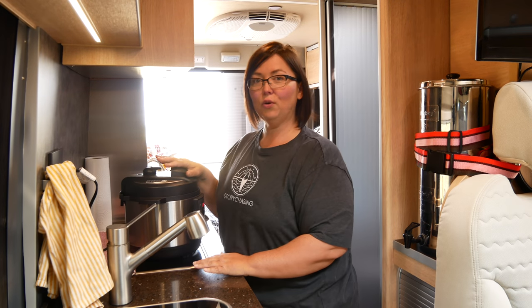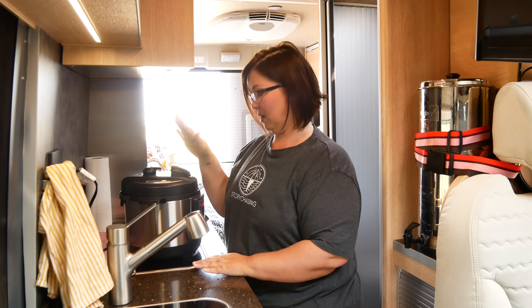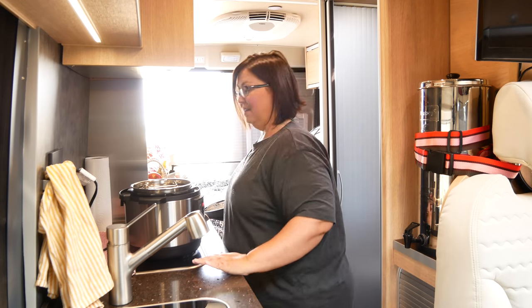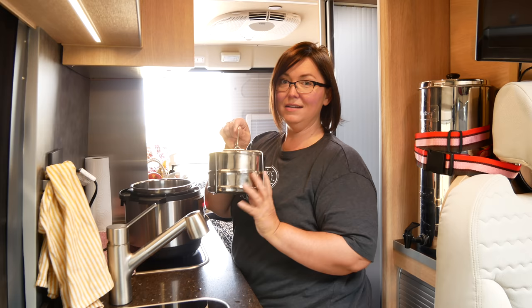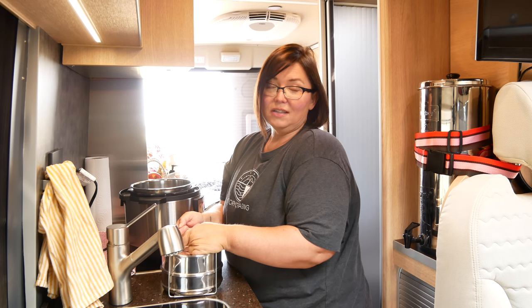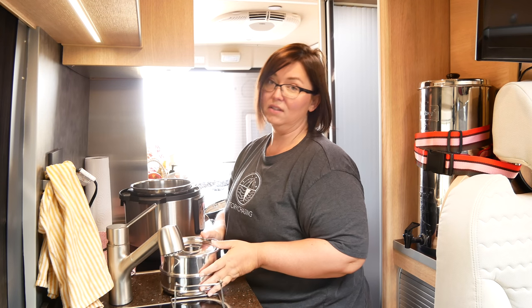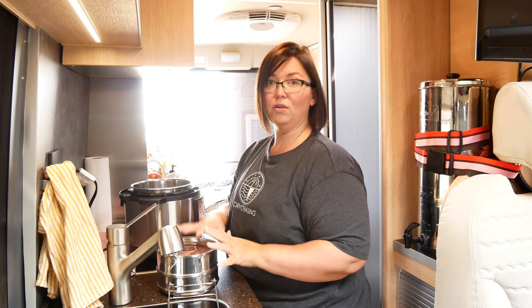I used to have a six-quart Instant Pot when I had my sticks-and-bricks house, but I downsized to a three-quart — it's much smaller and I didn't need all that space. I recently got this amazing pot-in-pot setup with these little tin cans, and they've made cooking in the Instant Pot so much easier and a lot more fun. You can cook cakes, rice, anything you can cook in your Instant Pot, you can cook in here.